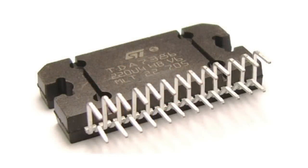TDA7386 is a quadraphonic amplifier. Its output power is 40 W per channel. It has a unipolar supply of 8 to 18 V with a load resistance of 4 or 8 ohms. The micro-circuit has protection from short circuits, chassis faults, and overheating.